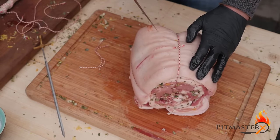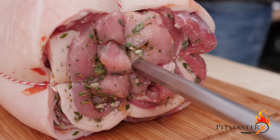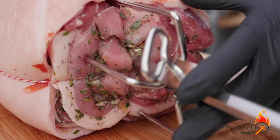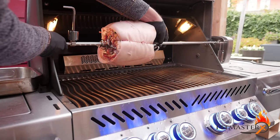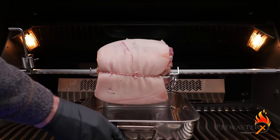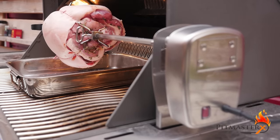Don't forget to puncture the skin with a sharp knife — this will let the fat, which is close to the skin, out. Place the porchetta on the spit and secure it with pins, then place the spit and the porchetta on your barbecue. In this case I'm using a gas grill, but you can use any type of grill that you want. I'm putting a dripping pan underneath because there's going to be a lot of fat that will render off.